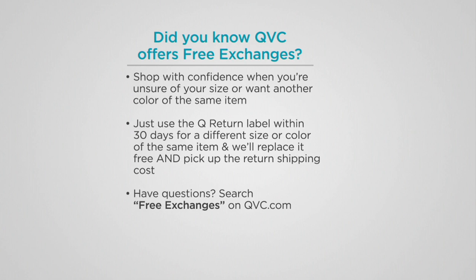Put it right back in the package, pull the little seal that's on the bag, seal it back up tight, and send it back to us. It's free exchanges, so you can shop with confidence for gift-giving season when you shop for fashion.